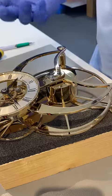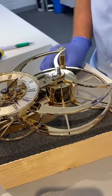So if I do anything wrong, I can't damage anything. Not that there's anything much to damage on this clock.